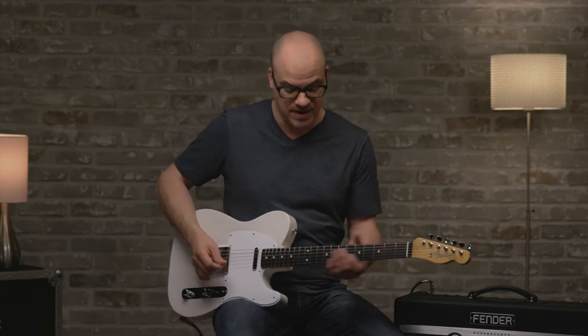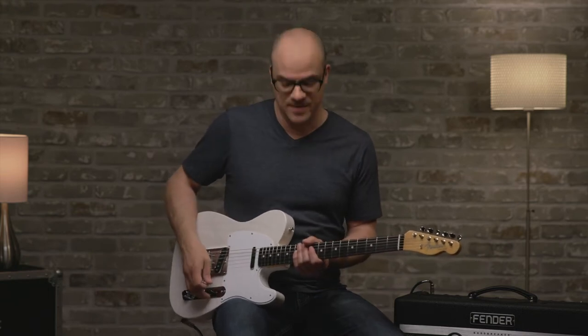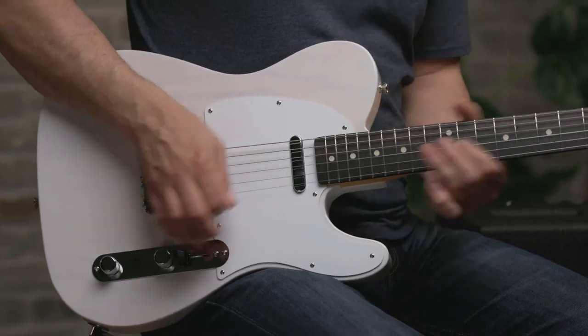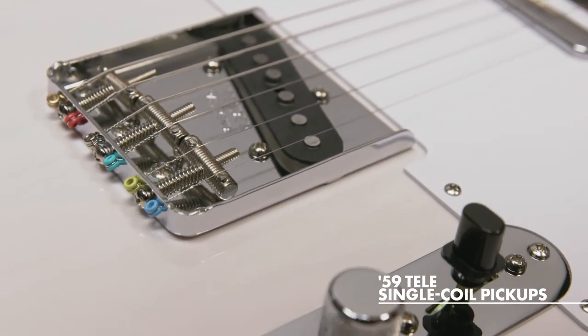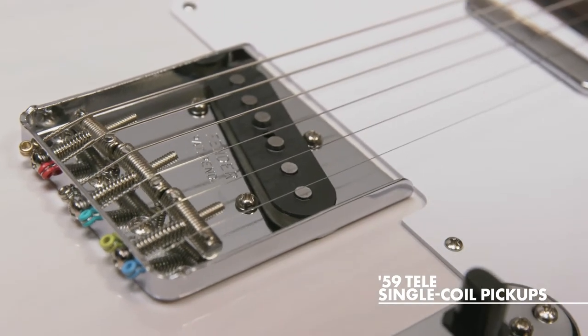When you string the guitar through the bridge, this produces a rounder, warmer tone and less tension. So if you want to do those bends higher up in the neck, it's just easier to do so. For the pickups, we have a pair of Jimmy Page custom '59 Tele single coil pickups constructed with materials as close to the originals as we can possibly get. Full body tone that inspired all the unforgettable licks on Zeppelin's first album — big and round, nice and balanced. Let's hear a little bit more from this bridge pickup.